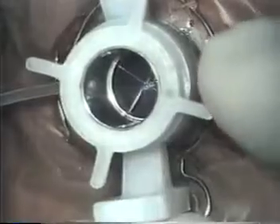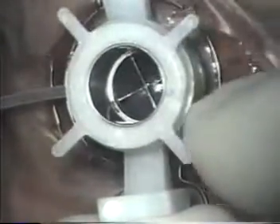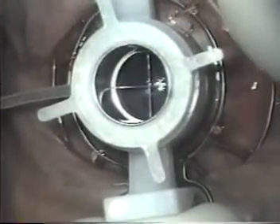The trephine is stabilized by gently holding the struts and the cornea is cut by turning the spokes clockwise. The initial three spokes turned lower the blade to the zero position. The number of spokes to turn further depends on the desired depth of cut and the corneal thickness. It is recommended that the cornea be cut as close to Descemet's membrane as possible.